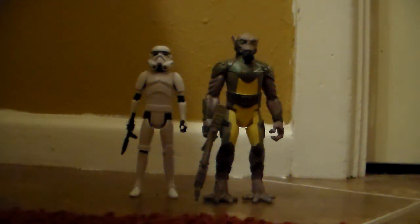Hey YouTube, what's up? This is Boba7772 and today I'm doing an action figure review of the new Star Wars Rebels Mission Series Zeb and Stormtrooper 2-pack.